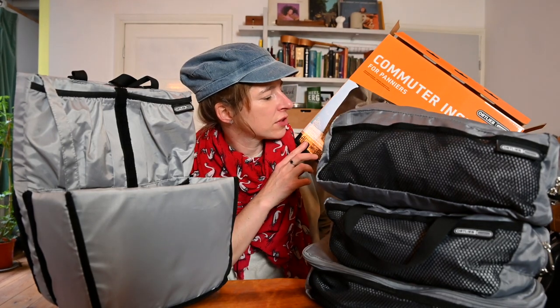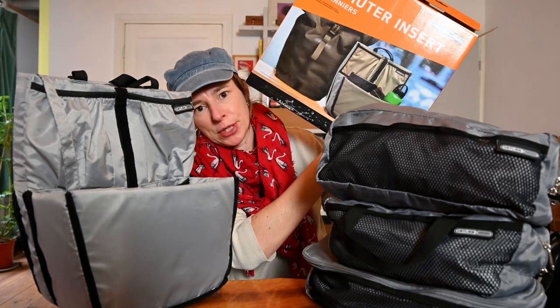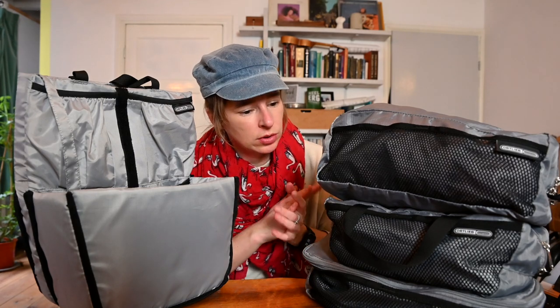The commuter insert, as you can see in the picture, is really focused on people who go to their job and bring a laptop and things like that. But there are also people who bring that kind of stuff on a bike trip. I like to bring either a laptop or mostly an iPad, and then this also comes in handy. And these packing cubes come in really handy for your clothes, a towel, maybe your toiletries, your shampoo, whatever you want to bring.